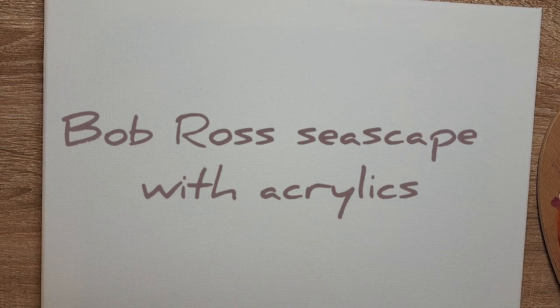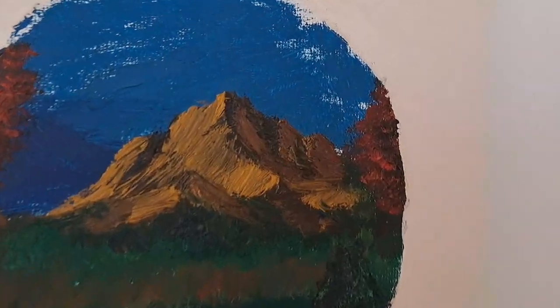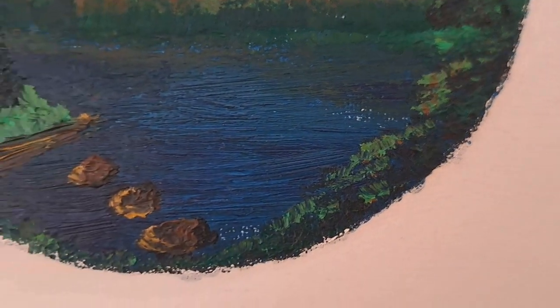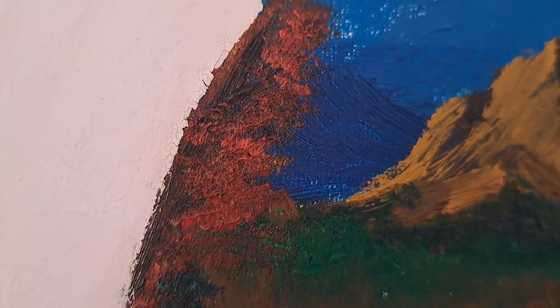Hello, today I'm making a Bob Ross painting for someone's birthday. It's not my first time doing a Bob Ross painting — here is one example, the first one I ever did. I did this with oil paints and I really love how it turned out. Look at the beautiful mountains, the water, the greenery, and the stones. I love it, I absolutely love it, and it worked exactly as it should have.